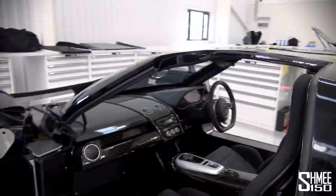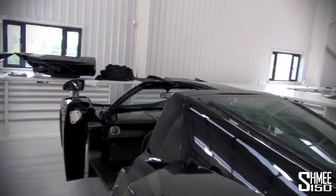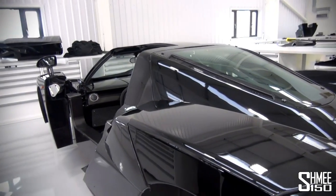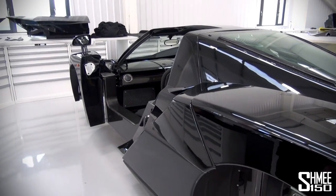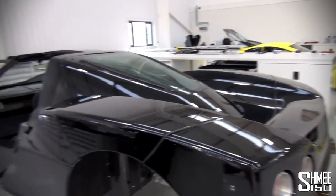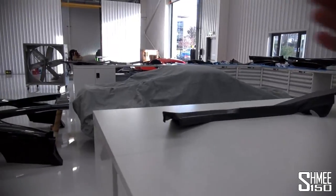We've got the bays set up — three bays — so we can make three cars a month. That's the way we're planning things. If it goes that way, great; if not, then not. We've got enough space around us to store our bodies.